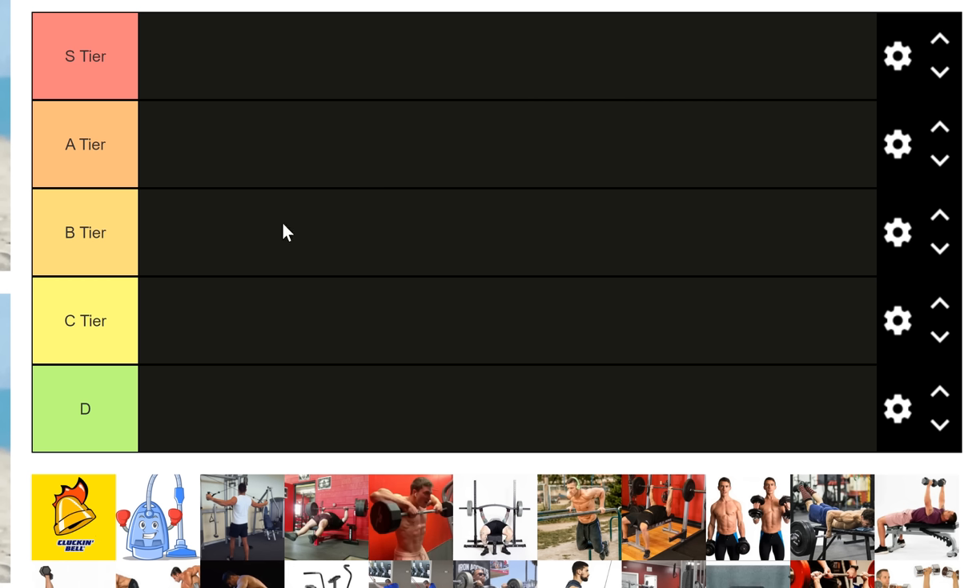Today we're going to talk bench press training — specifically what I think are the best and worst bench press accessories you can put in your training program. I have an immensely strong upper body, long arms, I'm not built for the bench press, and I still have a large bench press. On top of that I'm a strength and conditioning coach and I train people just as strong if not stronger than myself with different builds. I know how to build lifts, specifically the bench press.